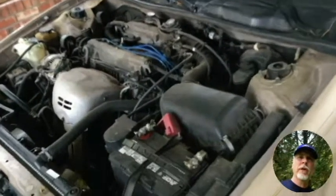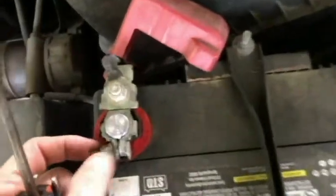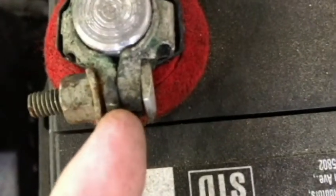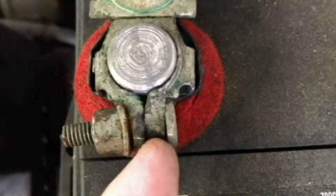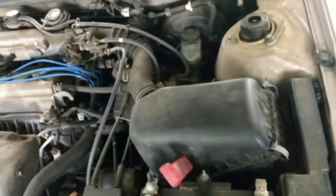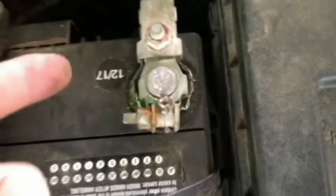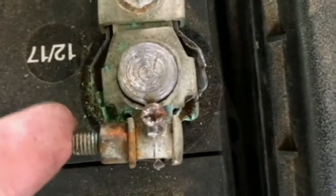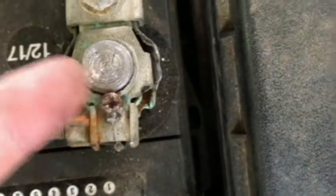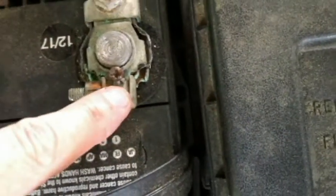Hello and welcome to the channel. Today we're looking at a battery situation where our terminals are not tightening up enough to get continuity on the posts. We have the positive here with the red side and the black negative. You can see there's no gap in there at all — it's tightened all the way down. There's a screw in there just so I can have continuity, but that could easily fall out.